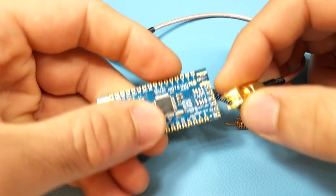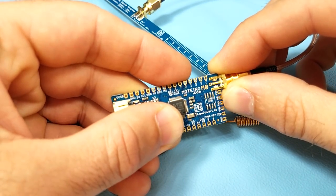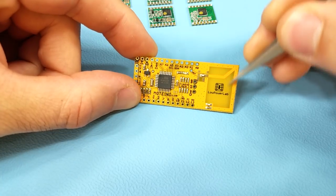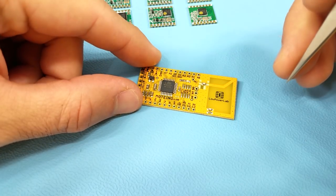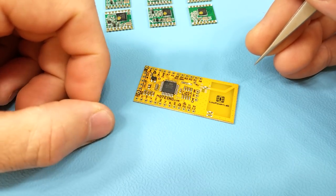Any Motino will accept an SMA connector. Finally, there are the trace antenna Motinos, which come with an integrated 868 to 915 MHz PCB trace antenna, so you don't need to solder a separate antenna to these Motinos. When in doubt, you can pick up one of these and be sure they will perform very decently.